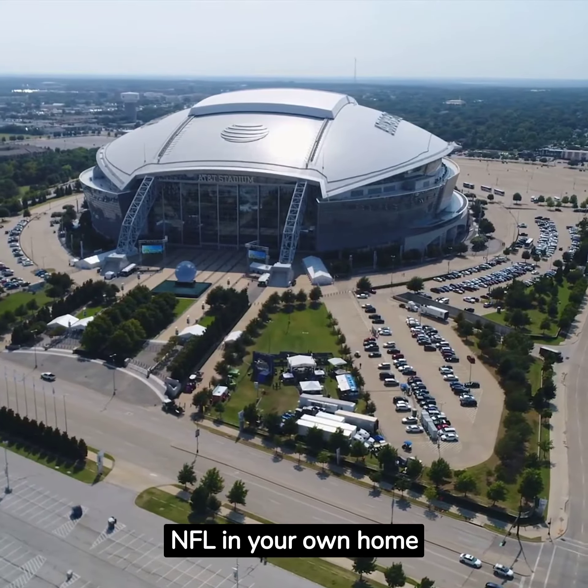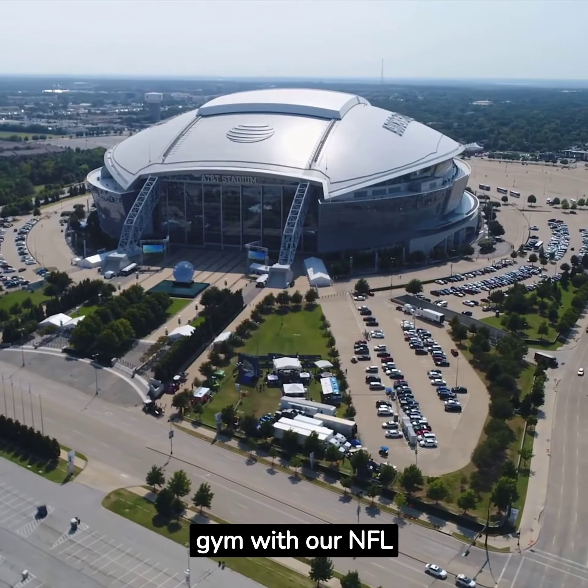Get ready to feel the rush of the NFL in your own home gym with our NFL-themed workout ideas.